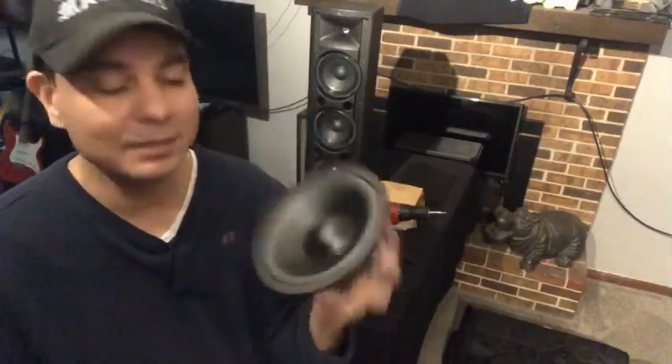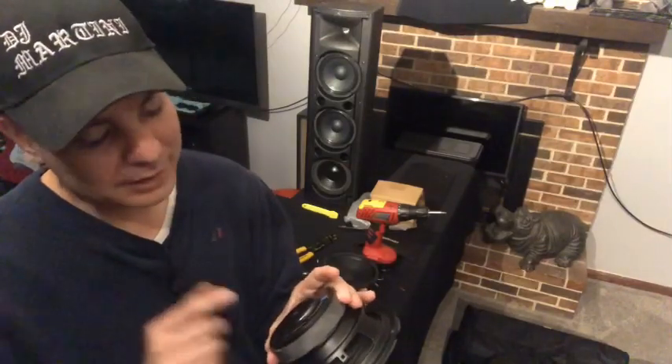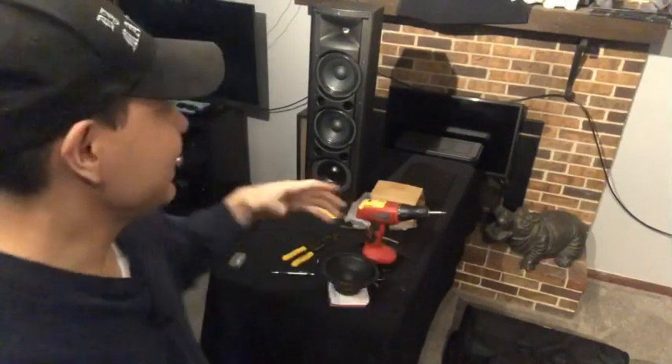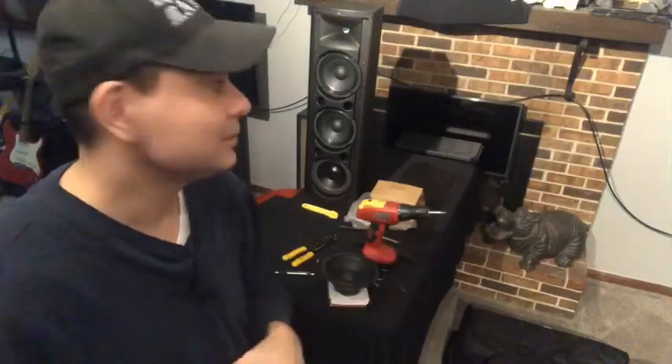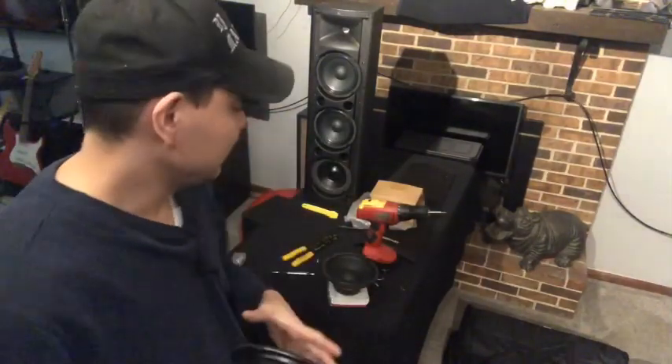I got these for about 30 bucks a piece from Walmart.com — replacement subwoofers for 6.5 inch, Goldwood 20 ounce magnet, 8 ohms. You could even buy packages for like $70 that had six or eight speakers in it, most of them under $100 for that many speakers. So you could actually replace all of them, though I wouldn't do that.